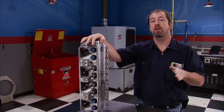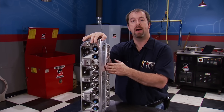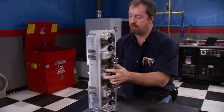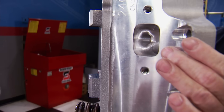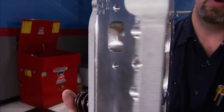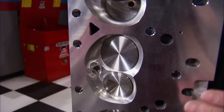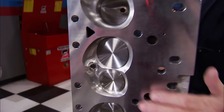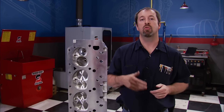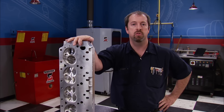Trick Flow Specialties has a new CNC Ported 240 aluminum cylinder head for big block Mopar owners. It features a 240cc intake runner, a 76cc exhaust runner, and a heart-shaped 78cc combustion chamber. The valves measure 2.190 on the intake and 1.760 on the exhaust side. They're compatible with all pistons, rocker arms, intake manifolds, and headers, and the price for a complete set is only about two grand.